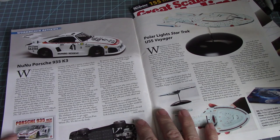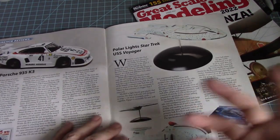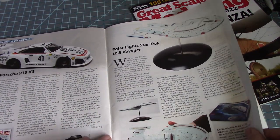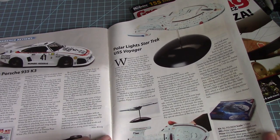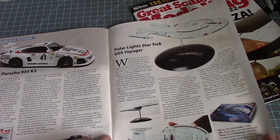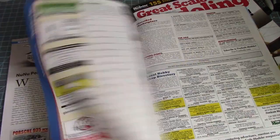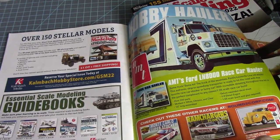Then we have a new Porsche 935 and Polar Lights' USS Voyager from Star Trek — this is a 1/1000 scale. Wow, I thought 55 bucks for a 1/1000 scale, 45 parts, but it still looks nice. That pretty much concludes this first magazine. Let's look at the next one.